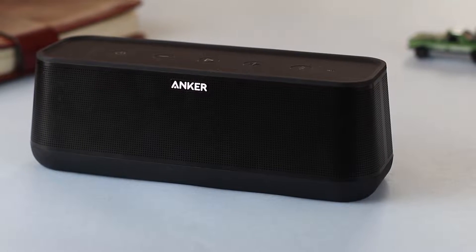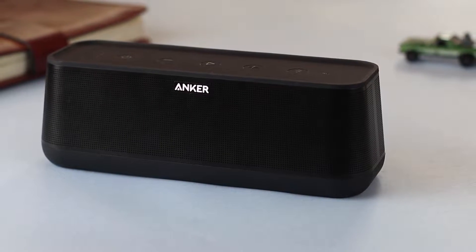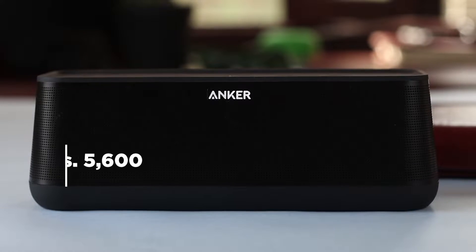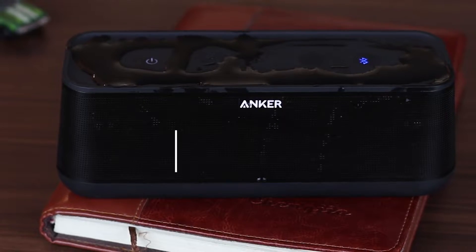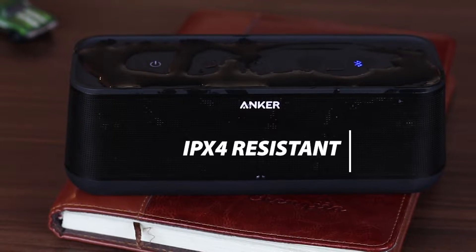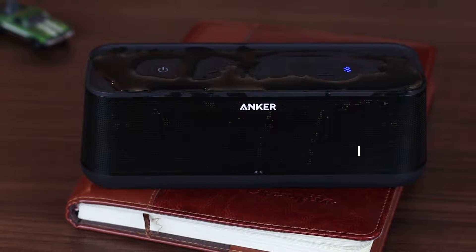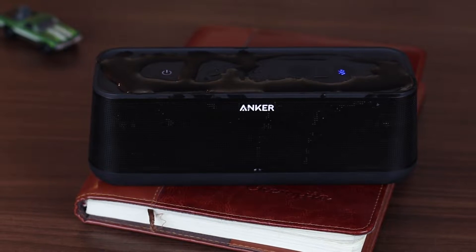This speaker does not just look premium but it is built premium as well. I was actually impressed that this thing only costs around Rs 5,000 given its build quality, and not just that, it's also IPX4 rated so it's resistant to splashes. That means you can easily take it outdoors, beside the pool and stuff like that.